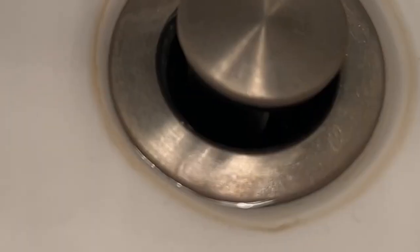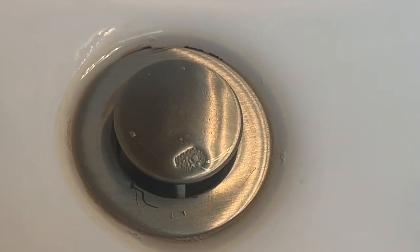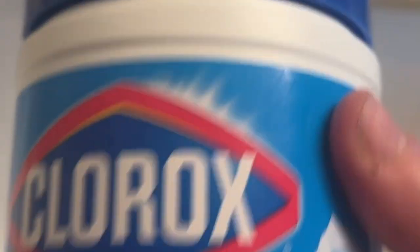Here is our other sink. Can you see the yellow around it? We tried every way to get it out — we tried baking soda, soaked it in vinegar, tried cleaning wipes, all sorts of things. We're going to try something new.